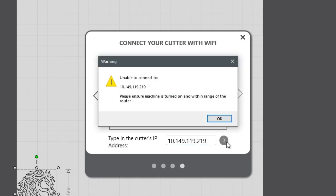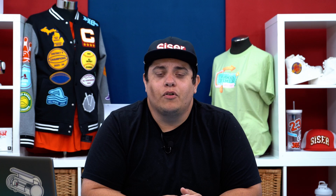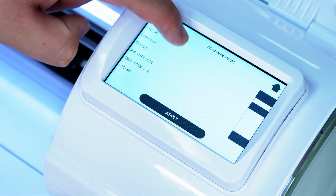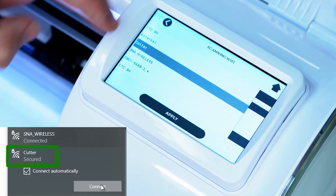If this does not happen, then there are just a couple of simple troubleshooting options available. At the most basic level, when your cutter is not connecting properly via Wi-Fi, one of the easiest tests is to check the network name to ensure that your device and cutter are connected to the same destination. This is a commonly overlooked step but an easy fix nonetheless.